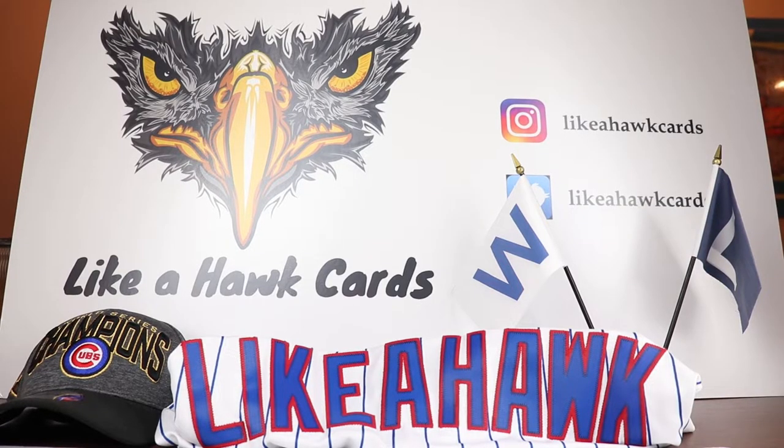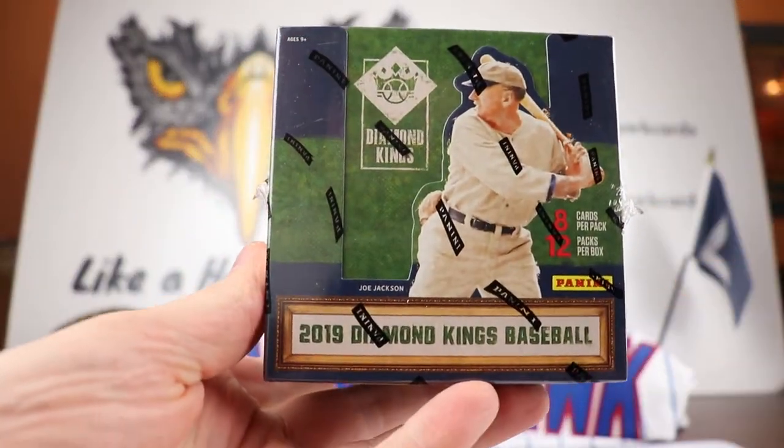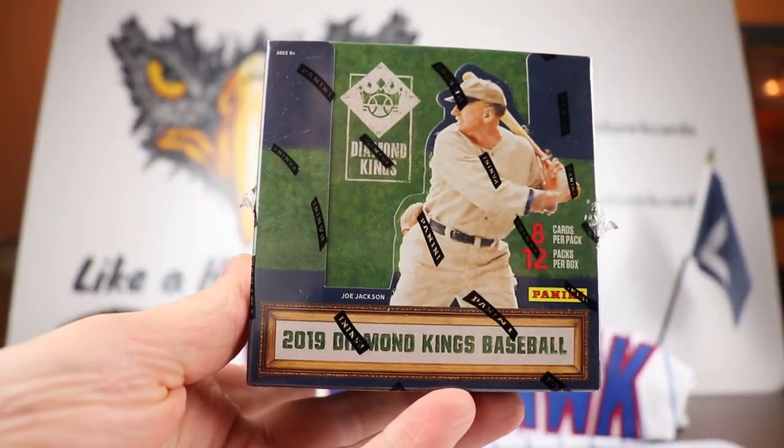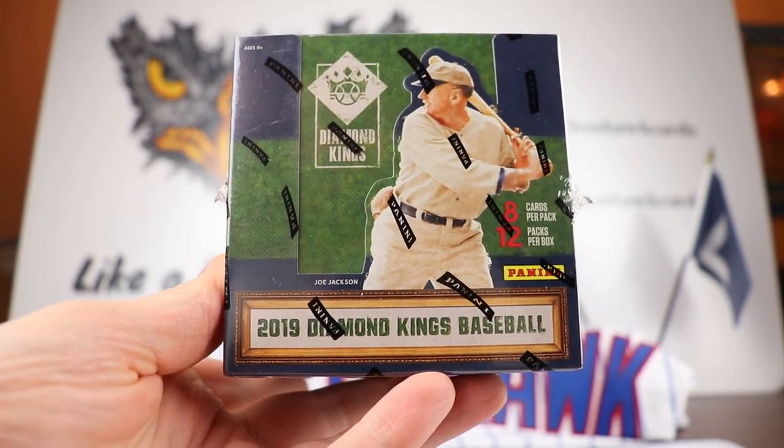Welcome to Like a Hawk. If this is your first time here, nice to meet you. If you are a returning viewer, it's good to see you again. Today we are going to be opening up a box of 2019 Diamond Kings baseball, which was released on Wednesday. Unfortunately I had wrestling to do, so I had to wait until today to open it.